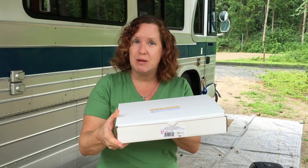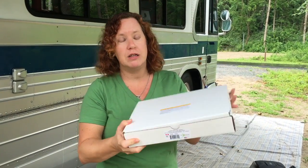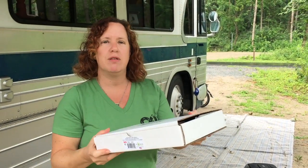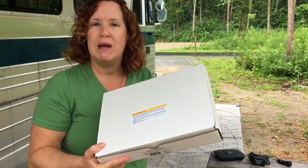So we're going to go ahead and unbox this — we just received it in the mail today. It came shipped in a priority box, and inside is just a white box with a Maximum Signal sticker on the front. Definitely not the flashiness you get with WeBoost, who is a larger company. Maximum Signal is a smaller, all-made-in-America company, so we're hoping that what's inside is what matters.